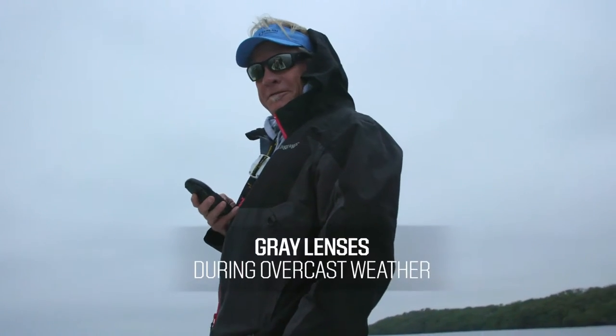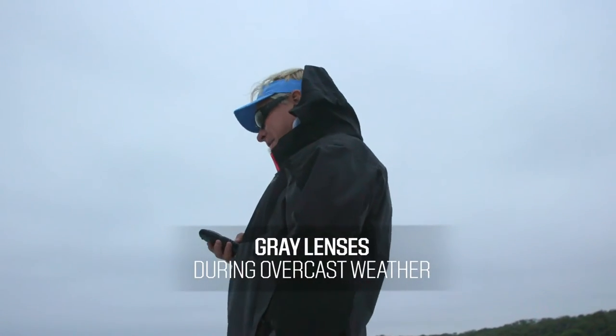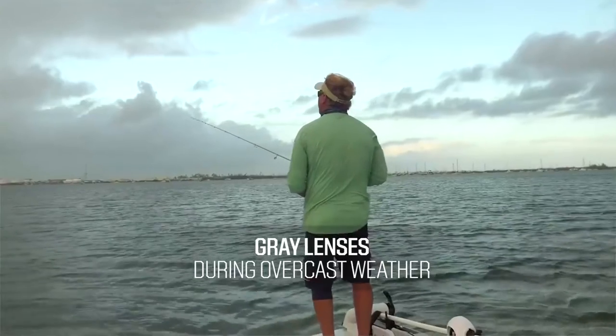If it happens to be overcast, I'll go with a gray lens — just something really clear and dark to bring those contrasts of the fish out.